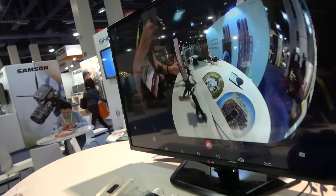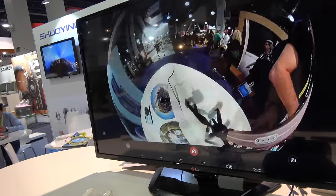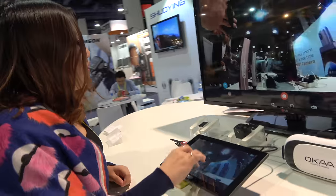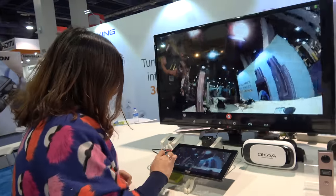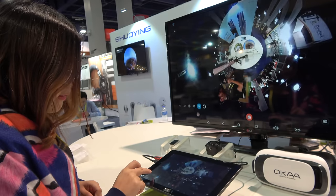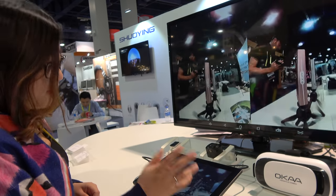This is how it looks — you have the bubble view right there. And there are different modes: you can see the Latin mode, ball mode, planet mode, and the VR mode.